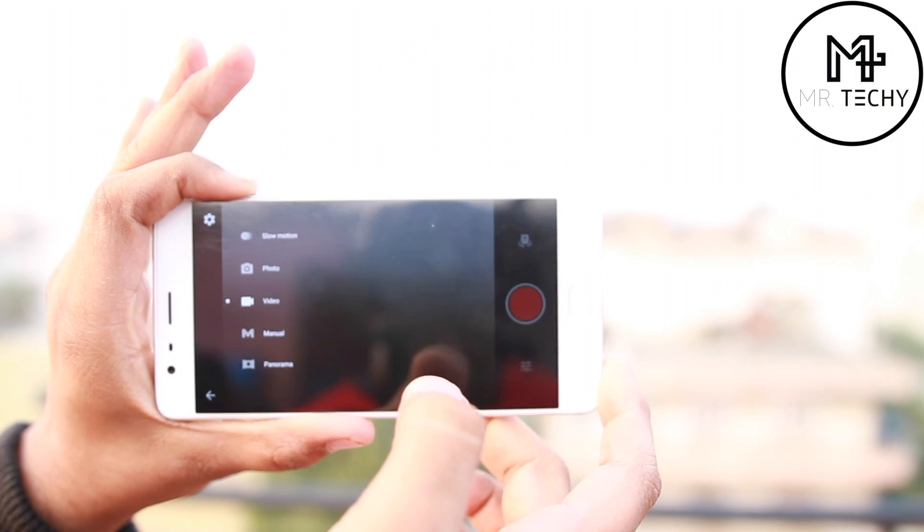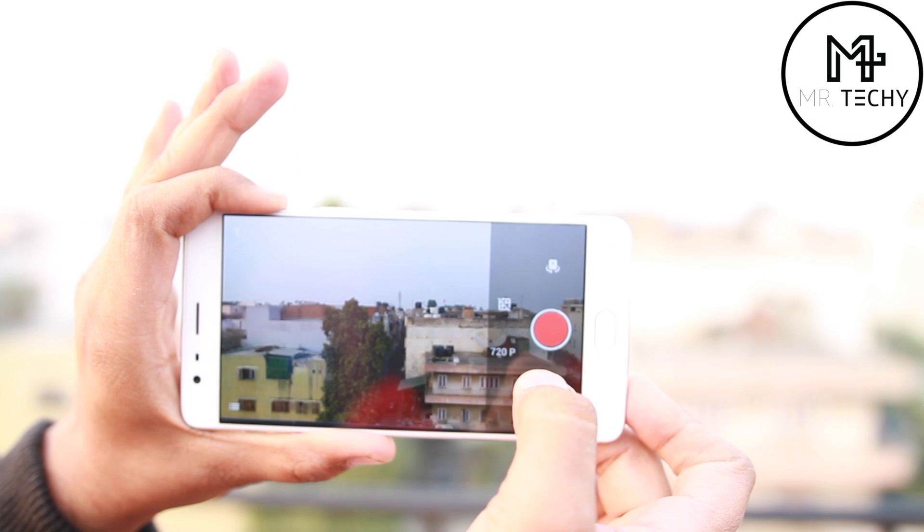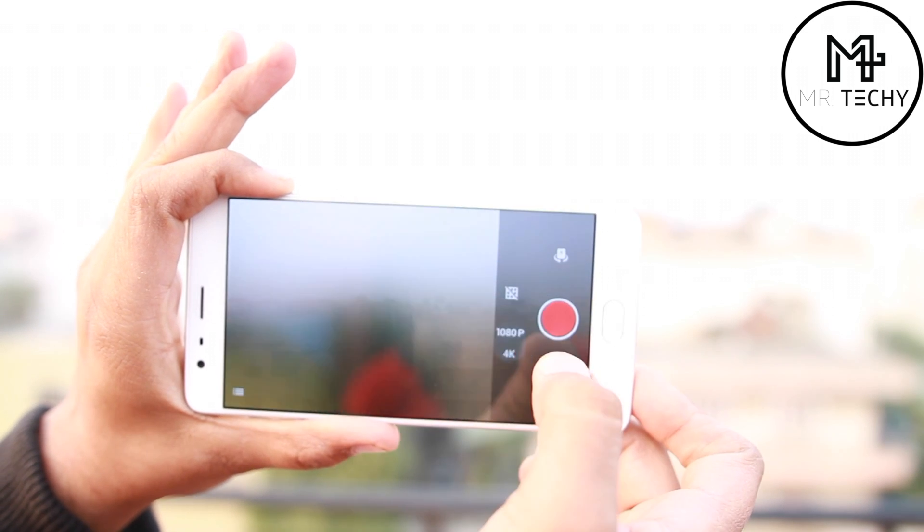You can go to the settings and change the video quality from 720p all the way up to 4K.